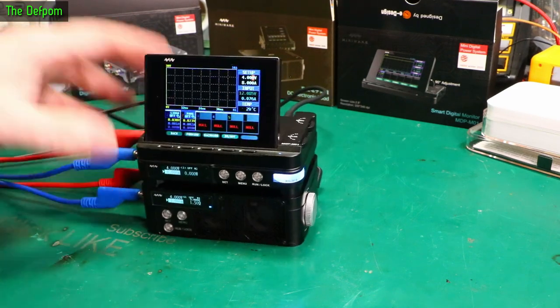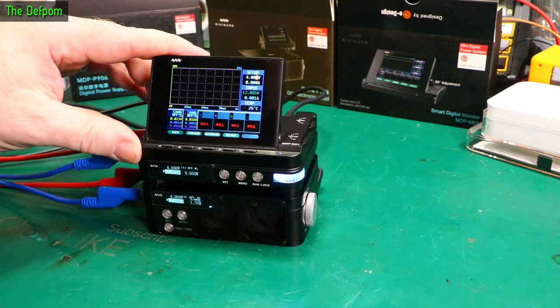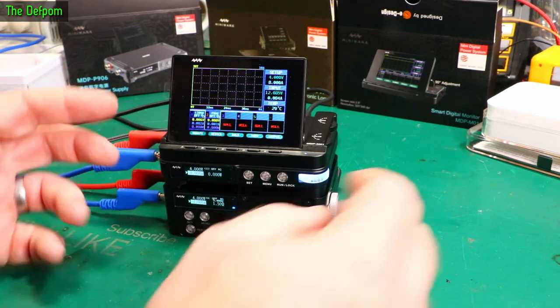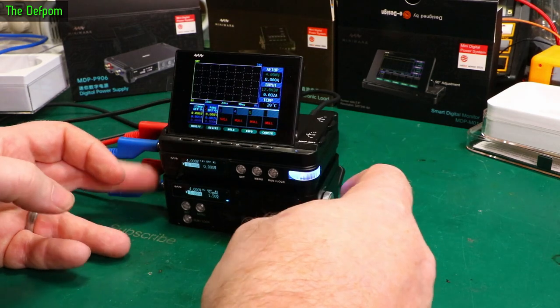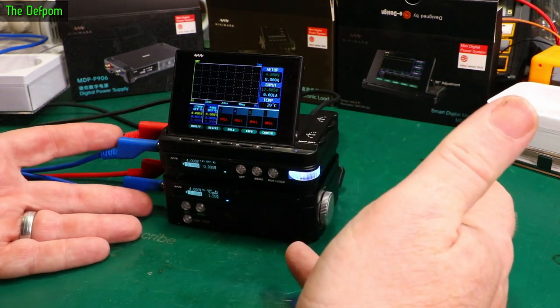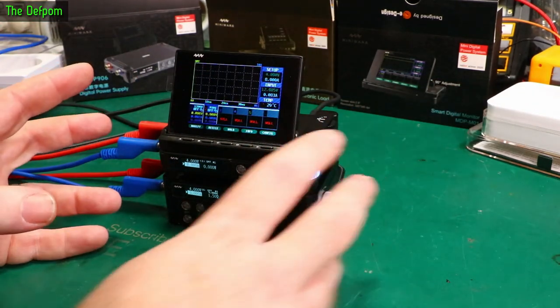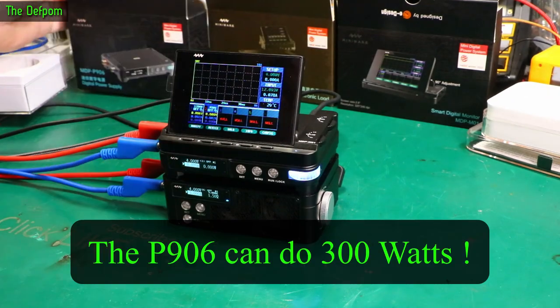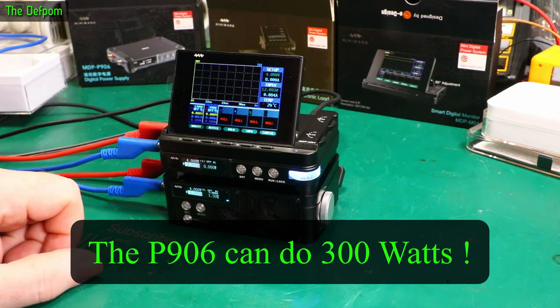There'll be links down below if you want more information about these, or maybe more review stuff. I'm sure this does a lot more things I haven't covered. If you don't have any test gear like a little power supply or a DC electronic load, these would actually do you quite well. This tiny little setup doesn't take much space at all - it can fit on a shelf and do 100 watts max. Power supply at 300 watts - that's incredible.